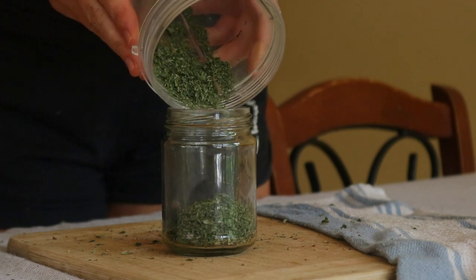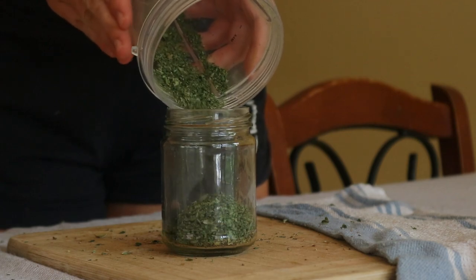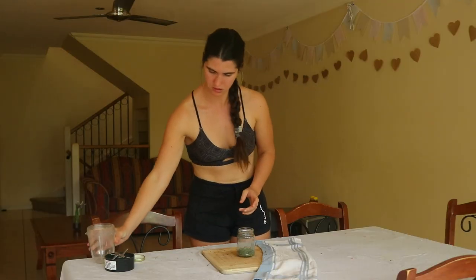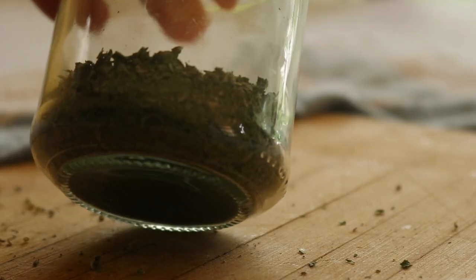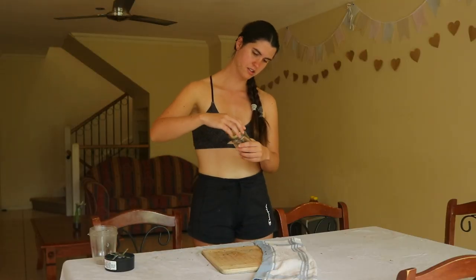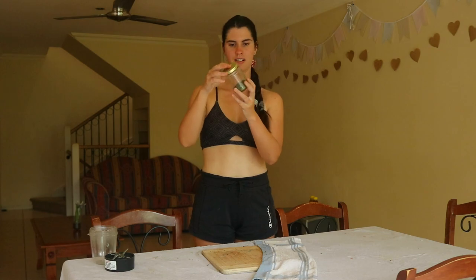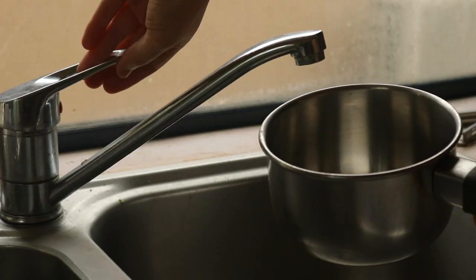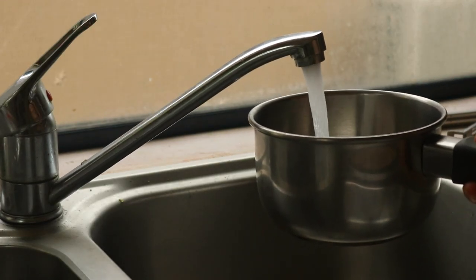Once dried, transfer the leaves to an airtight jar for storage. The leaves can be stored whole, crumbled by hand, or in a food processor or blender, or as a powder which can be achieved using a coffee or spice grinder or blended in a food processor or blender for longer. The peppermint can be stored in an airtight glass jar and will keep for up to 12 months in a cool, dark, dry place.